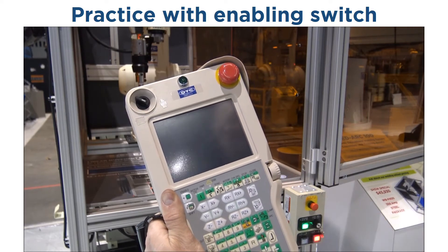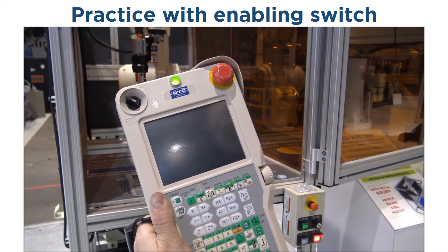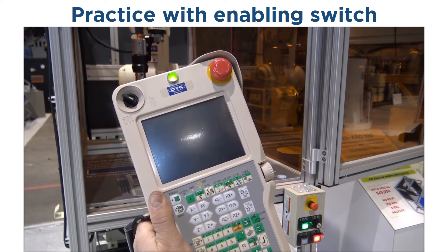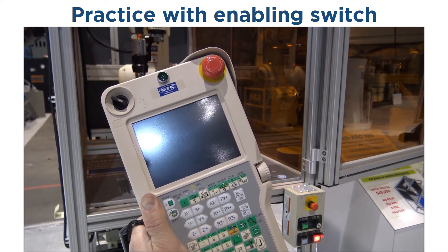The three positions of the enabling switch: out — no servo power to the robot. Center location will give you servo power to the robot. And the fully depressed or closed position will cut servo power to the robot.